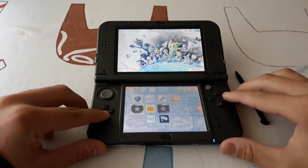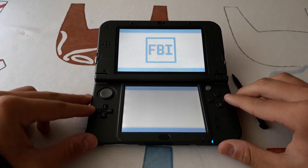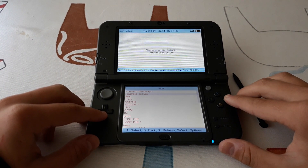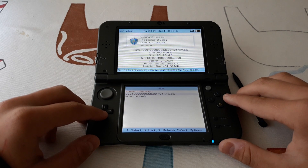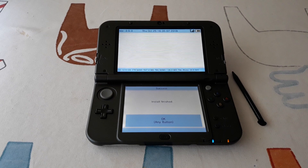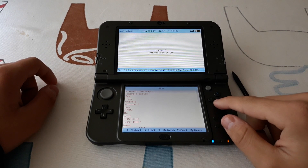Now we can open FBI to install it. As before, go to GM9 out. This will also take a while. Once it finishes installing, we can return.